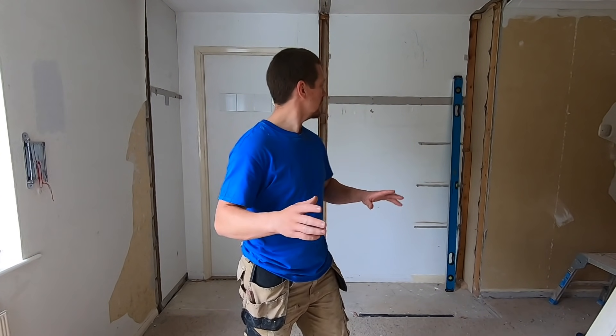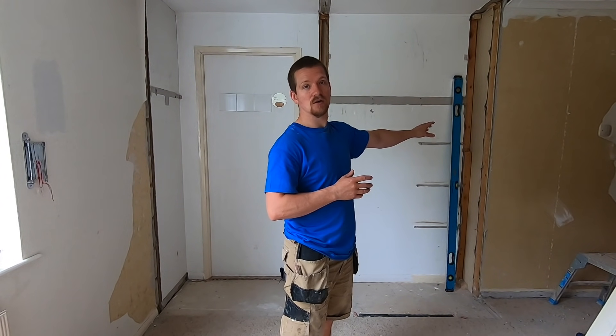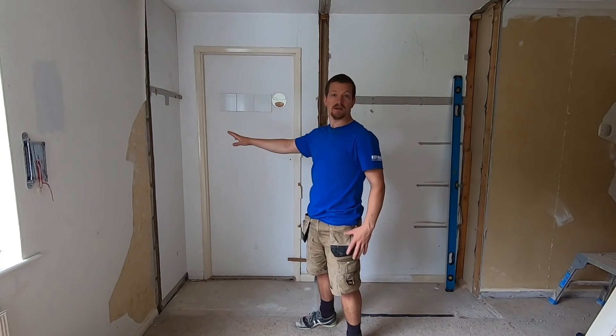Hello, Blaine Gray here, Plastering for Beginners, and today we're going to be doing something a bit different. I'm going to be building this stud wall. So basically this used to be an old set of wardrobes. We've knocked it out and this area, what you can see, is where the built-in wardrobes were.